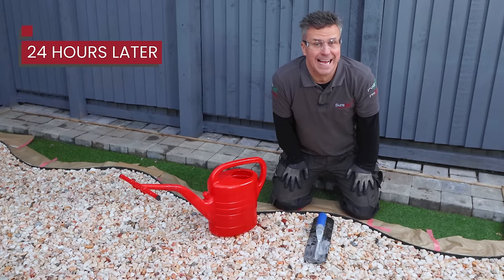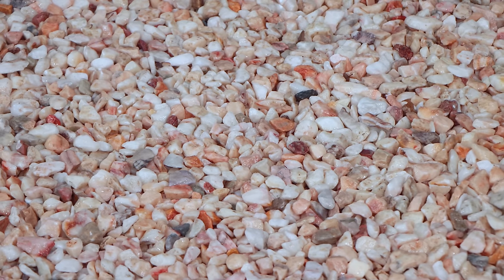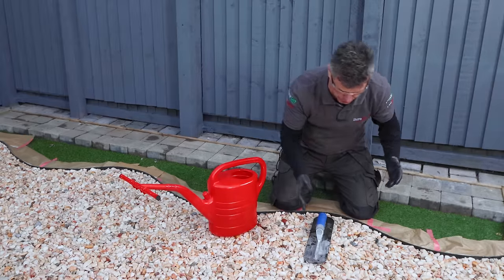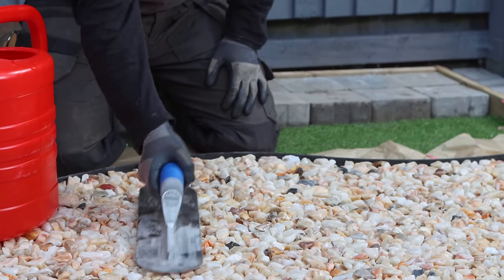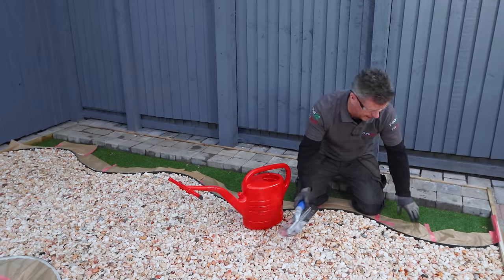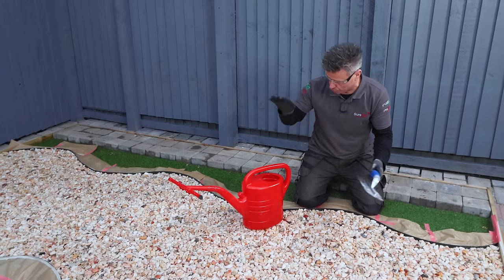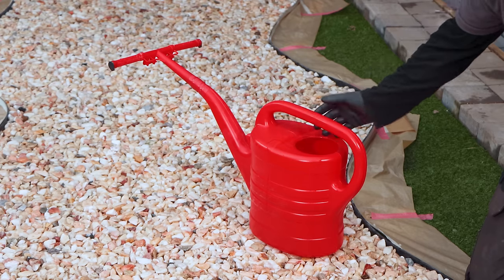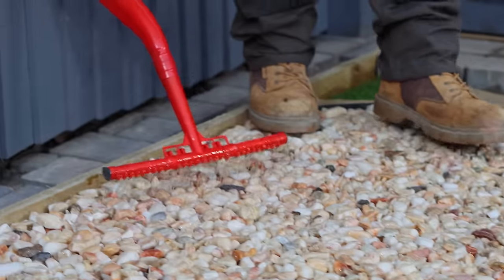Now the first layer of resin has had 24 hours. To touch it, it feels a little bit sticky, and that's just because of the temperature. But when I press it with the trowel, it's solid. I'm going to be able to walk on it and apply the second coat. So I'll put another 5 litres into my watering can and apply it exactly like I did yesterday.